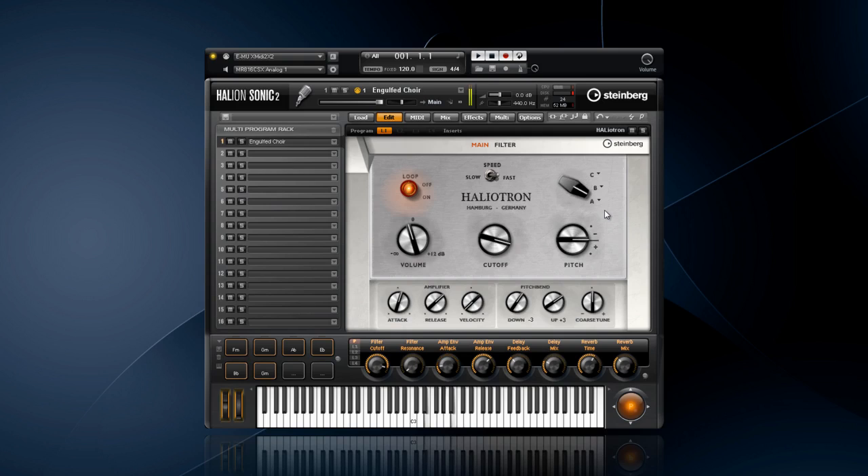You even have cutoff, envelope, and pitch bend controls that would be theoretically impossible on the original keyboard. Just listen to the smoothness of this cutoff filter. By doubling the tape speed, you can make the keyboard go up an octave. By turning the loop off, you can play the sound until the tape runs out.